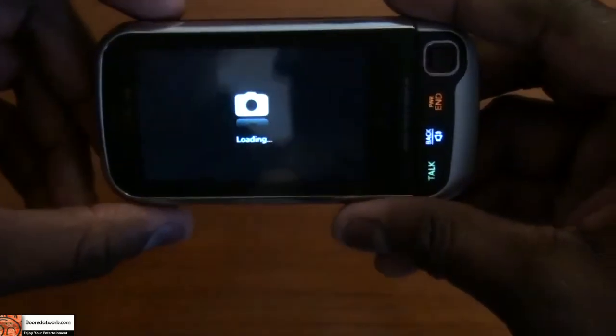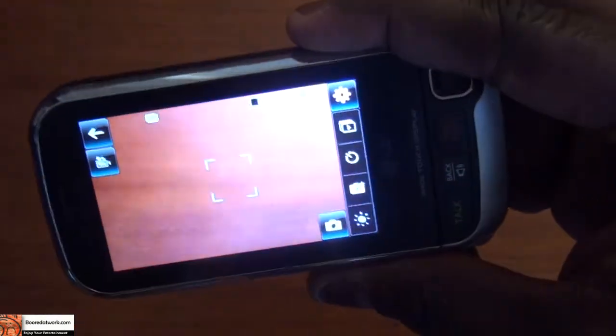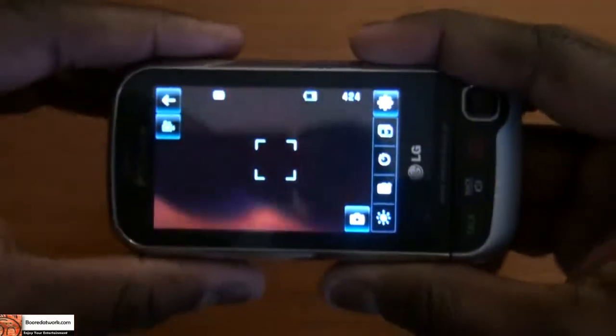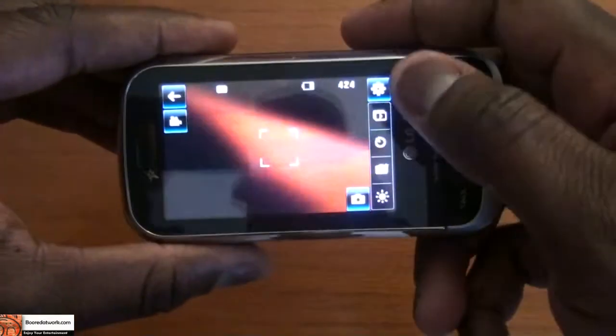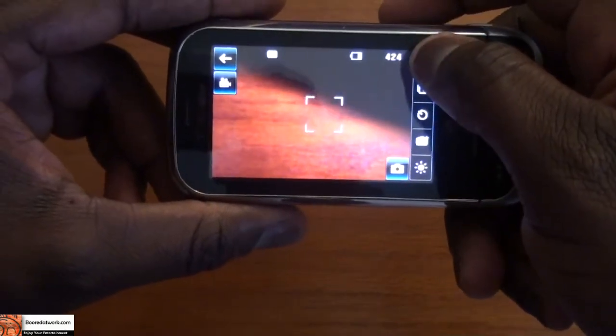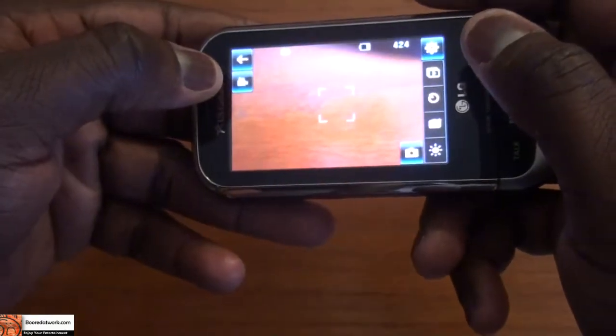I click on that and immediately that brings up the camera. The camera functions are very basic but very easy to use. There's a timer, you can go through pictures, there are camera settings, and you can switch to video mode.